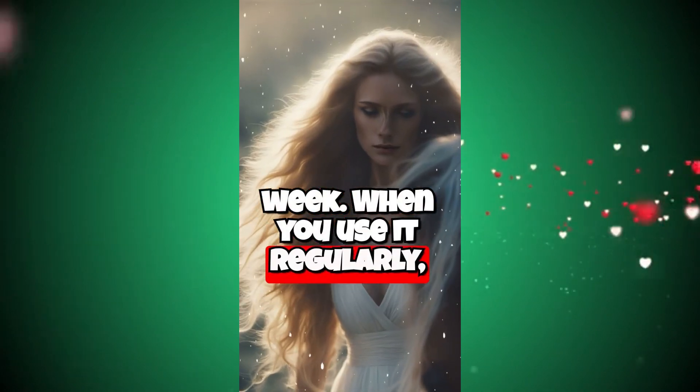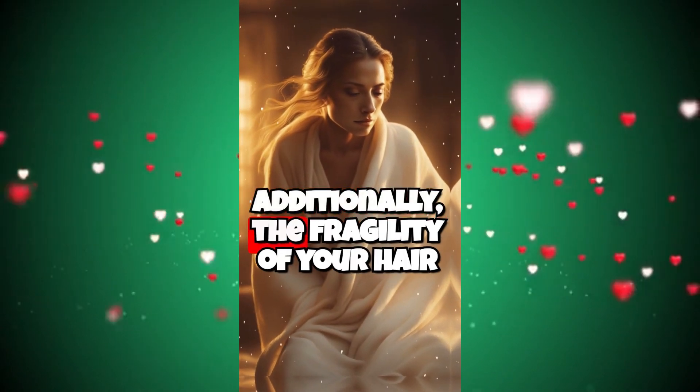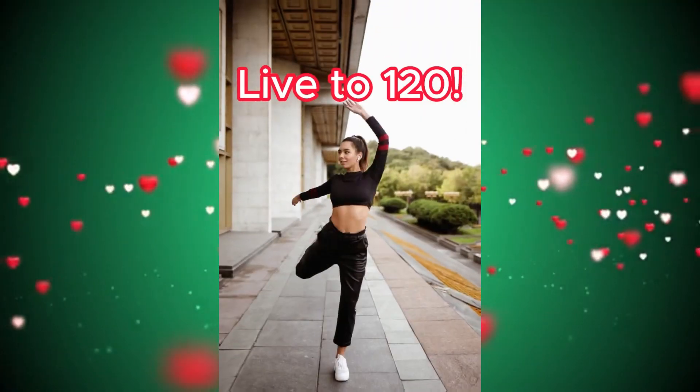When you use it regularly, you will notice that your hair becomes soft, shiny, and smooth. Additionally, the fragility of your hair will decrease. Recommended for all hair types.